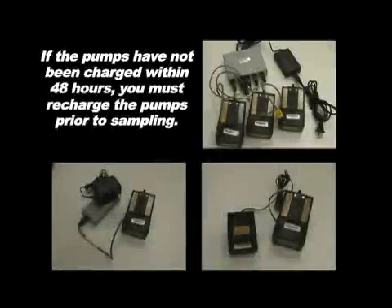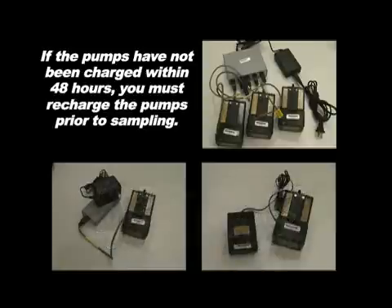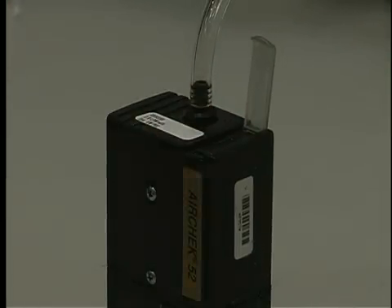To calibrate the pumps, they must be charged. If the pumps have not been charged within the past 48 hours, you must recharge the pumps prior to sampling. Start the pumps so they can be warming up. They need to run at least three minutes before you begin the calibration.